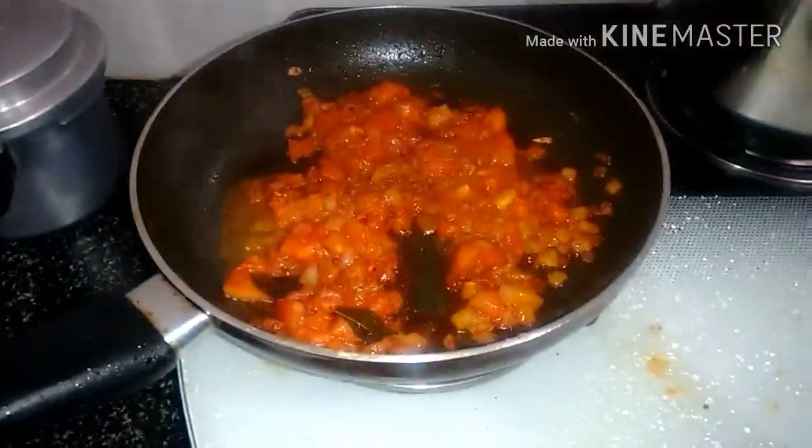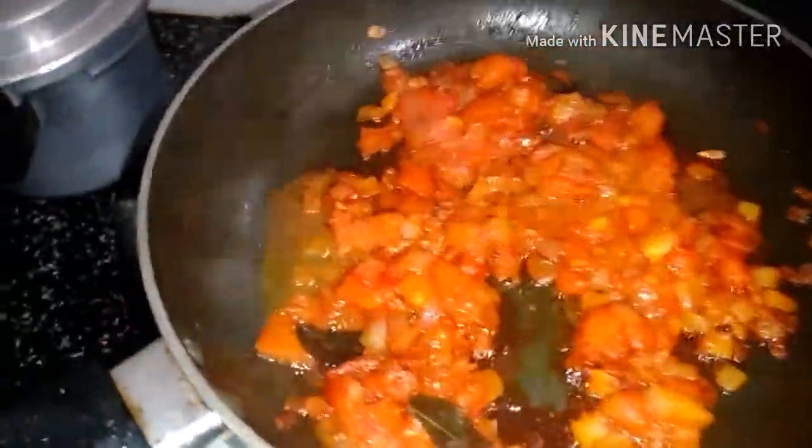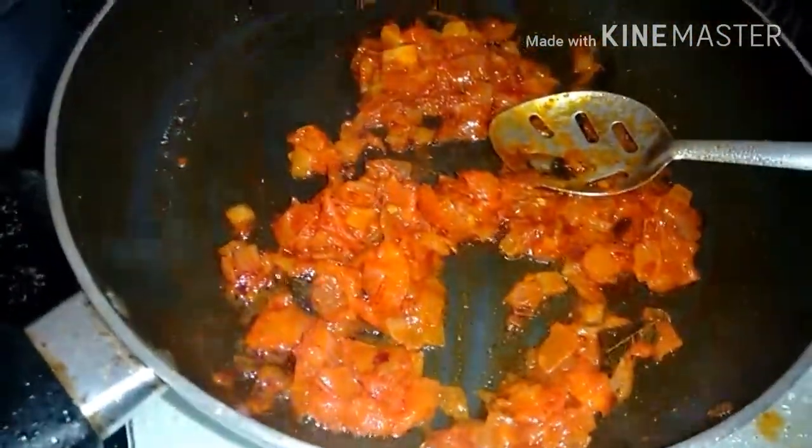Now you can see the oil has separated from the sides. So now we'll be adding the egg to this — just break the egg and put it on top. Don't scramble the egg, just place it on the masala.